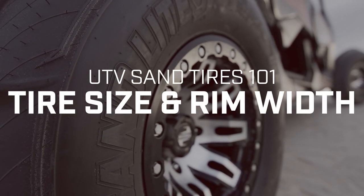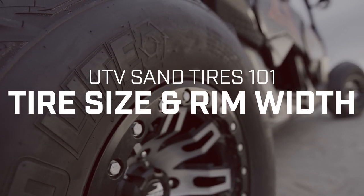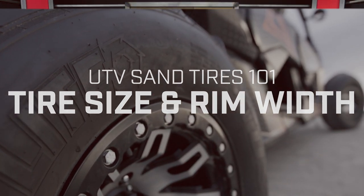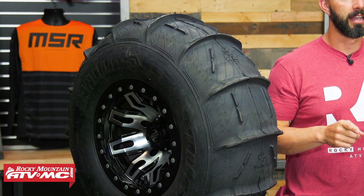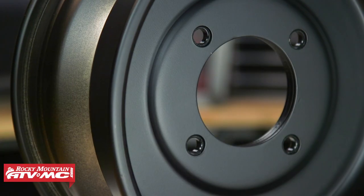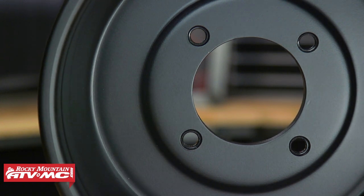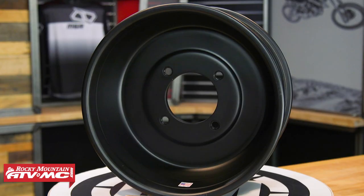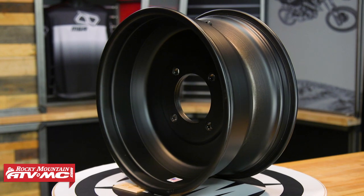The next category is tire size and rim width. To maximize flotation and tire size, a wider rim is key. Many companies make a 10-inch wide wheel specific for sand tires. Both tires here have the Tusk Teton beadlock wheel — 10 inches wide with a 5+5 offset — to maximize the width. If you want to go as light as possible, check out the Douglas Ultimate Sport wheels in sand-specific sizes, made from spun aluminum, which is super lightweight while still giving you that extra width.